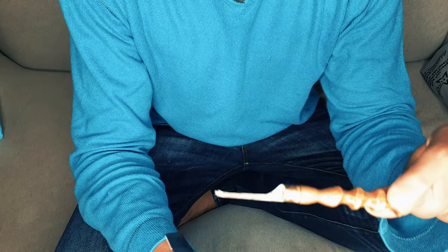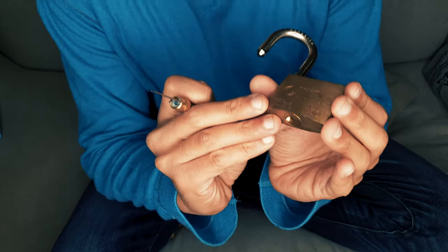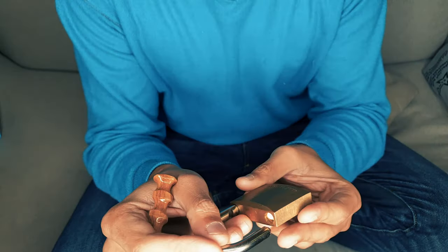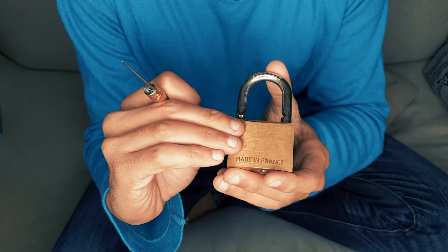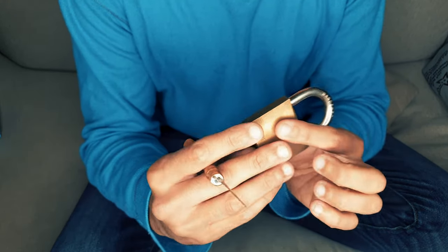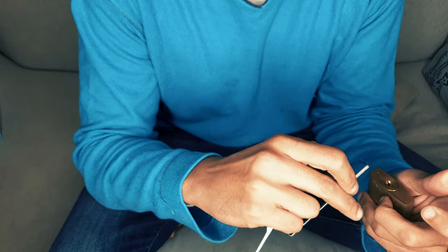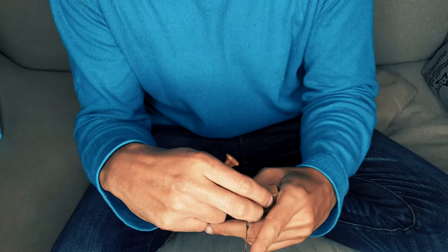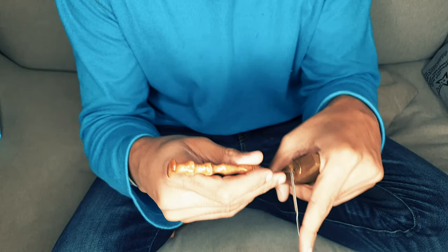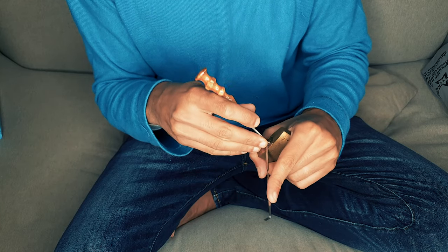Let's test it and see how it works. We have here an ISEO lock — this one is made in France, not Italy, because usually these locks are made in Italy. This lock has a few spools. I just want to show you getting in and out smoothly, and let's try picking this.